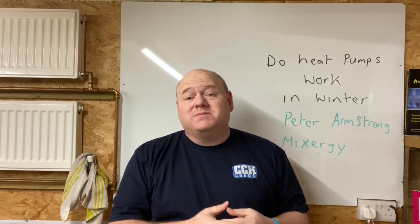Do heat pumps work in winter? My name is Alan Hart, and today I've got Peter Armstrong from Mixergy, who's done a short video for us to show us about heat pumps and whether they work in wintry conditions.